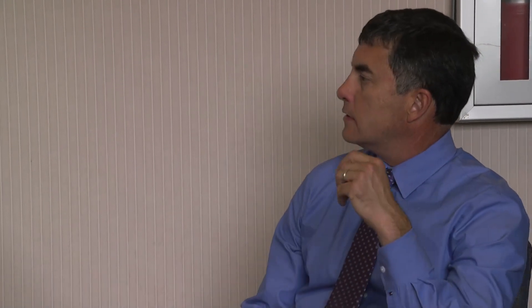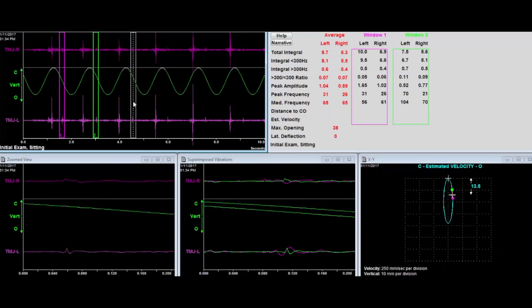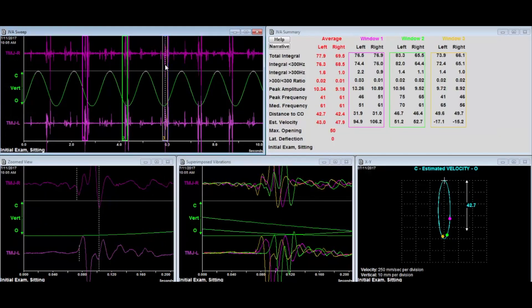I nickname the JVA the 'poor man's MRI' — it's something readily available in my practice that I can use rapidly to screen. Sometimes the JVA by itself gives you a satisfying answer and you understand what's going on with the joint. The cool thing is it lets me objectively record vibrations from both joints and gives me a range of motion. The more seriously damaged the joint, the more likely I am to go ahead and get an MRI — so when I do, I'm seeing significant findings because I'm being selective.